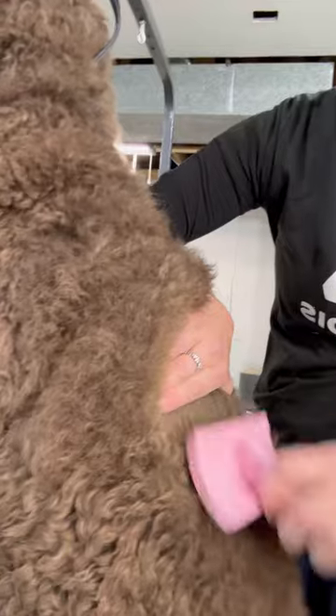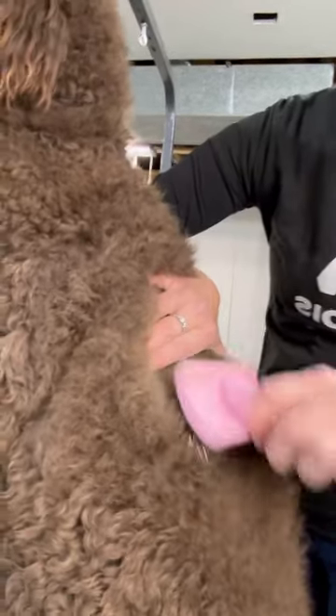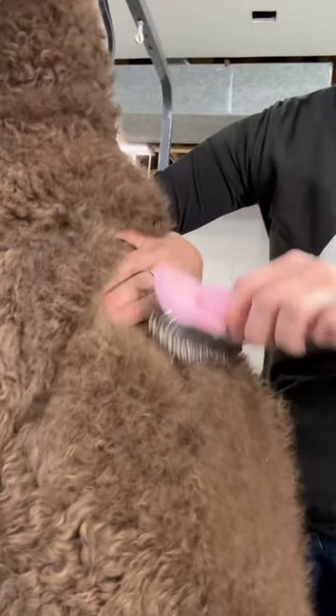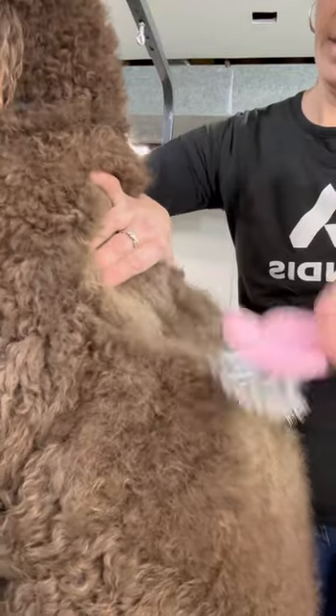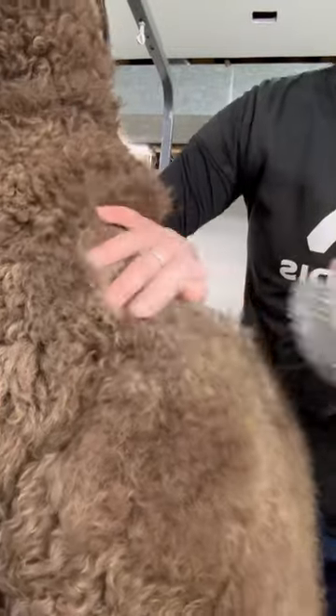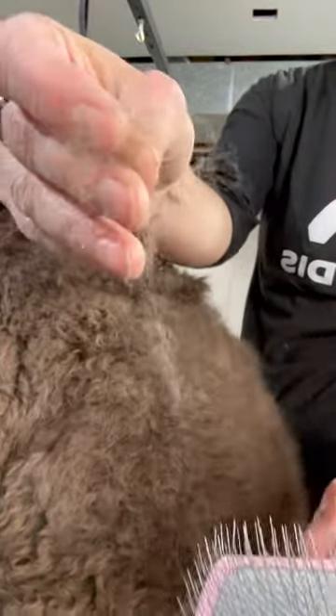So this separates each hair from the other. It removes dander and dust at the skin. And I'm just moving up his back, nice and gentle. And you'll hear the change in sound. See all the little undercoat that's getting out? That's what starts matting.